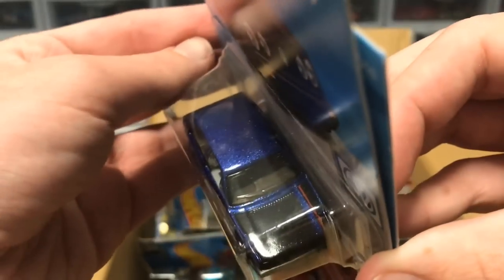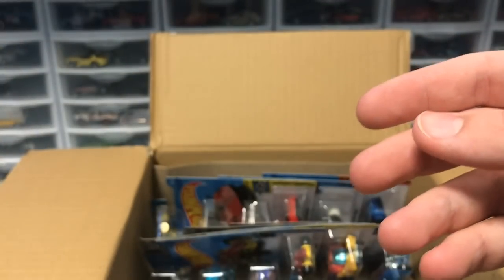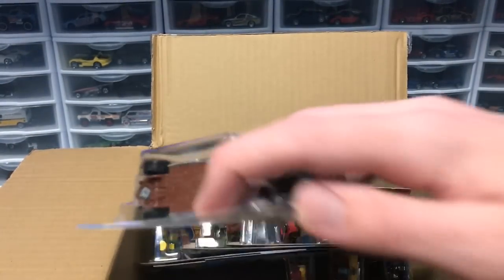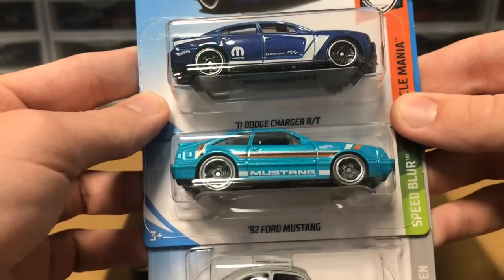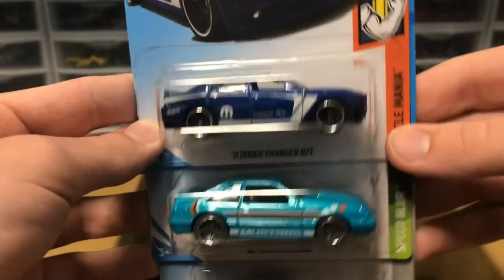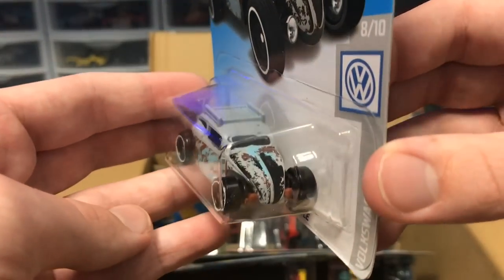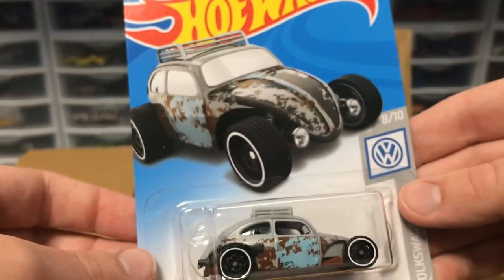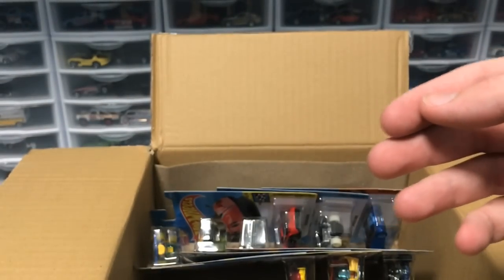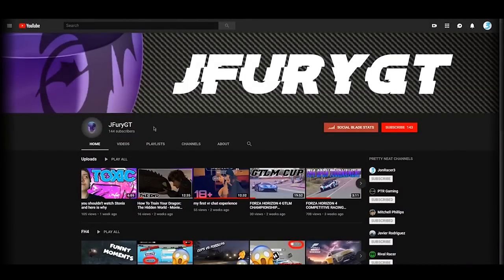We've got a Volkswagen Golf Mk2 in a nice blue color with a little stripe on the hood — looks very clean. Then the Wire from the last case. We've got two muscle cars from the last case: the mainline '92 Ford Mustang and the Dodge Charger R/T. But then we've got another custom Volkswagen Beetle in gray — all rusty — it looks vintage and very cool.